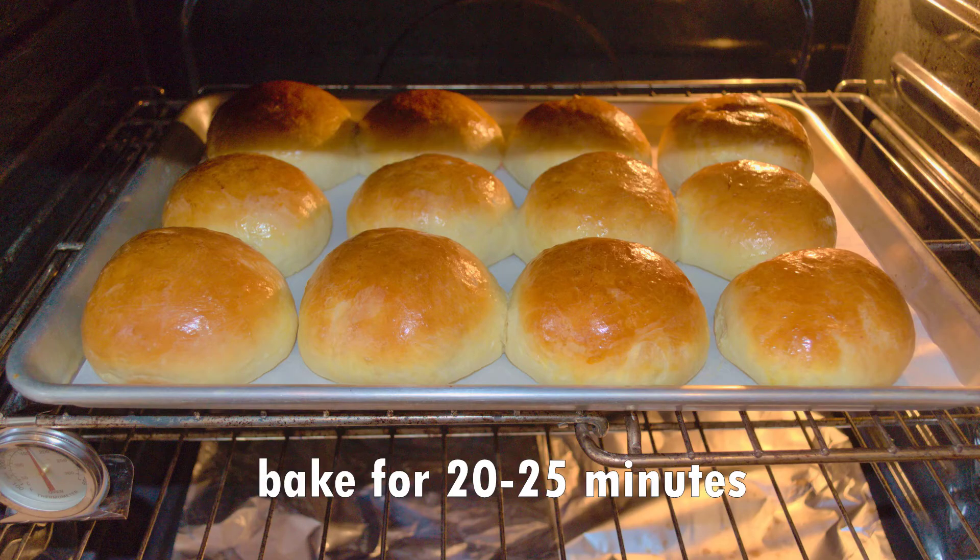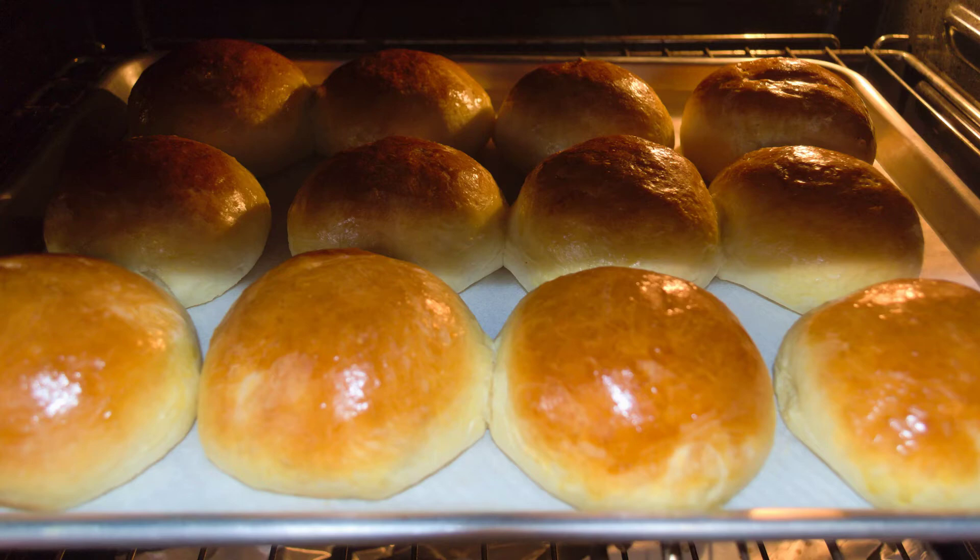Put them into the oven, baking for 20 to 25 minutes or until they're golden. And you're done! These buns are super tasty, great for breakfast or lunch. Enjoy!